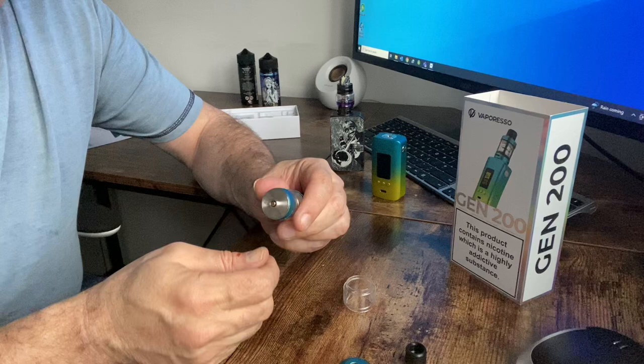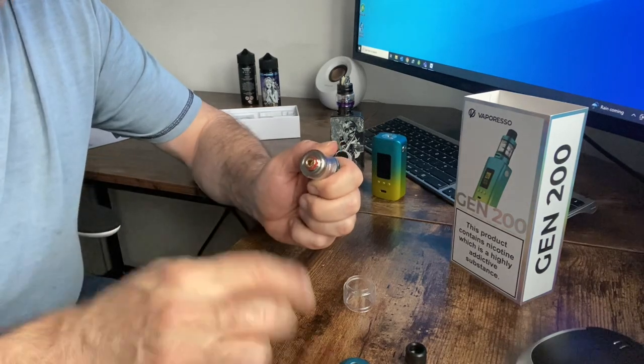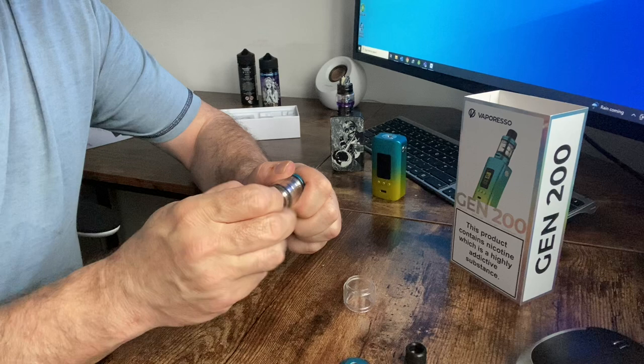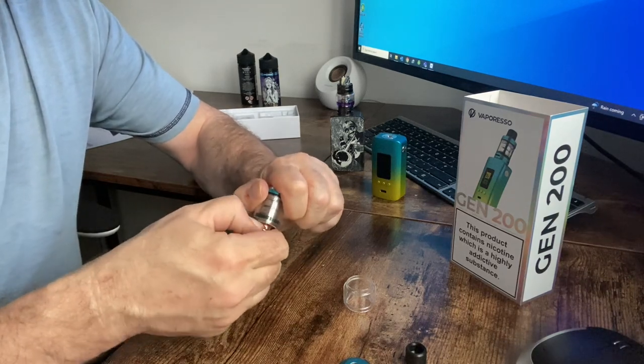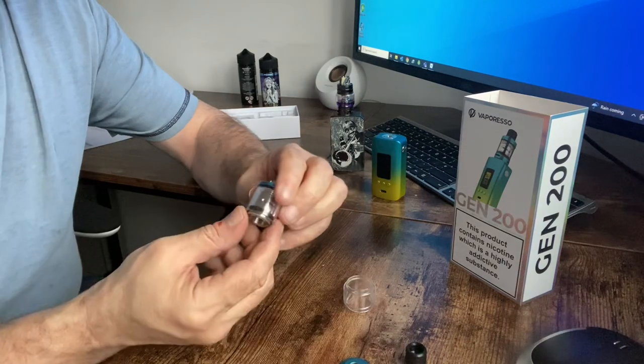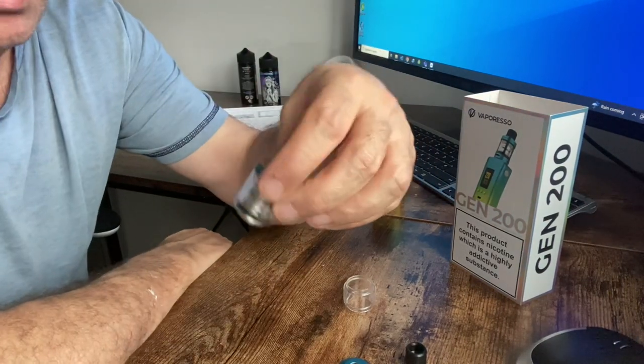Then obviously the bottom — undo the screws there you go — and there's the coil. You just need to get your fingernails in, or if not, a pair of pliers, and that should just pull out.